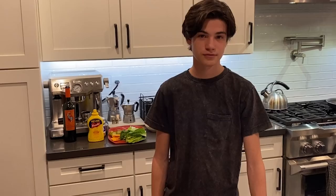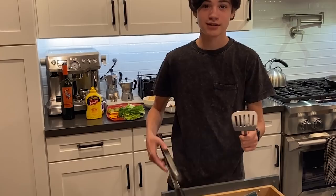For the grilling part, some people like a spatula and some people like tongs, but I learned this cool trick where you can have both at the same time.